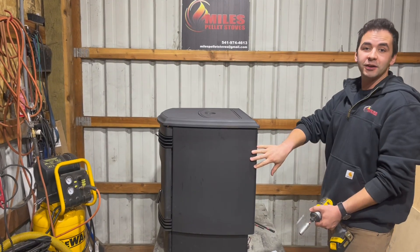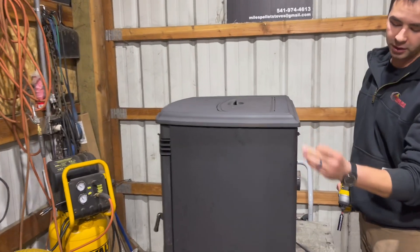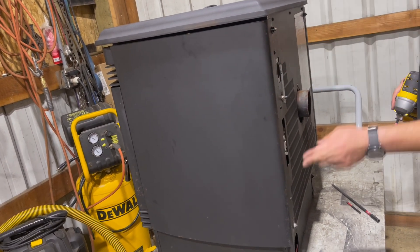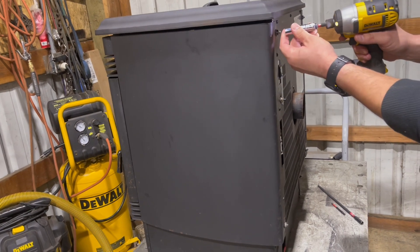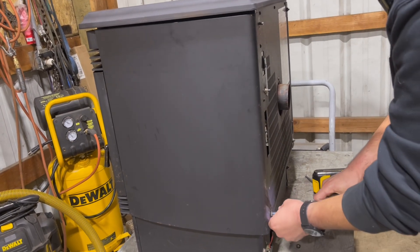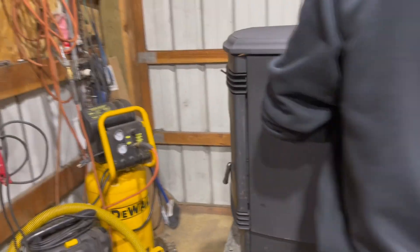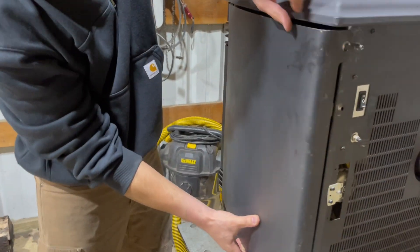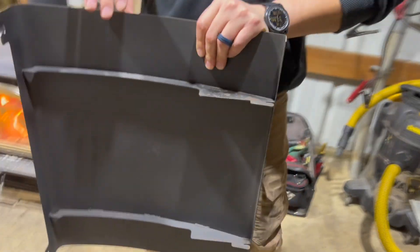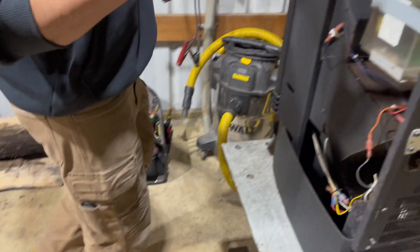We're going on the right side of the stove and tackling this right side panel. There are going to be two nuts - one right above and one right below - and we're going to use the seven-sixteenths socket. We'll loosen those with the impact driver to speed things up. Once those are undone, you kind of lift up a little bit, twist it like a jigsaw puzzle, and place the panel to the side.